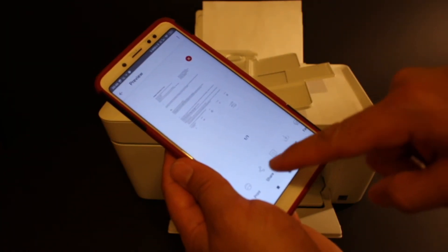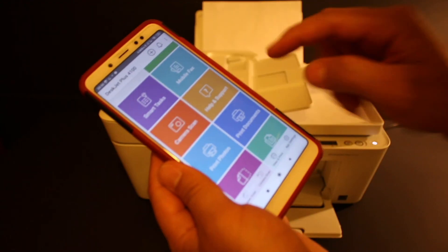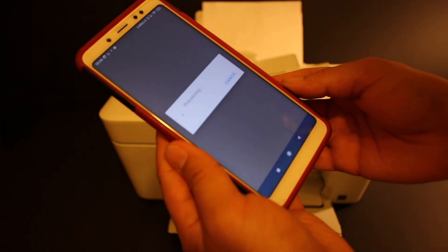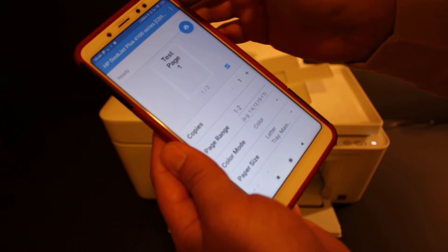The scan result will arrive and if you want, you can share it via email or save it. You can also open the print document section, open any PDF, and click on the blue icon to print.